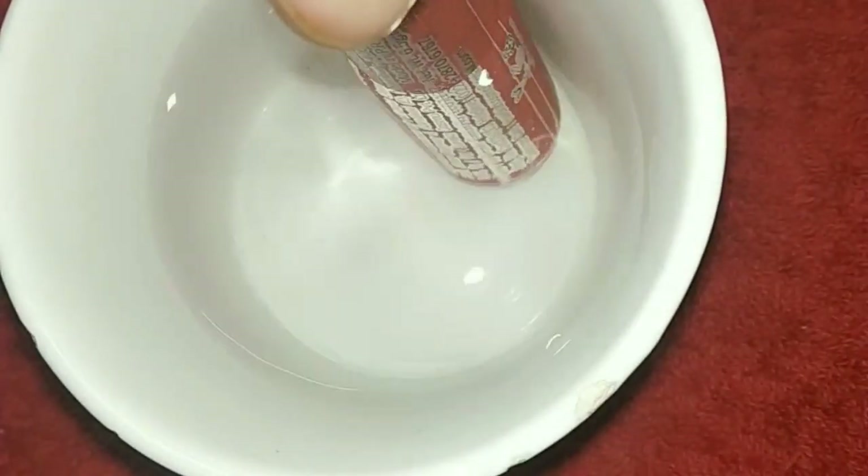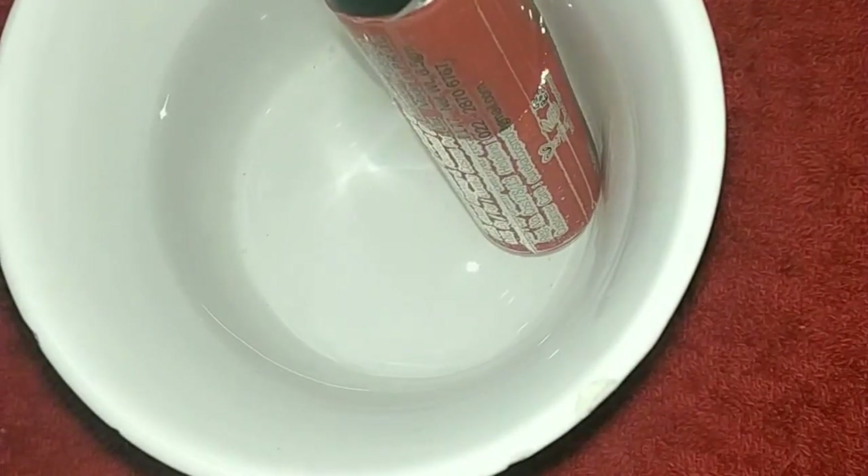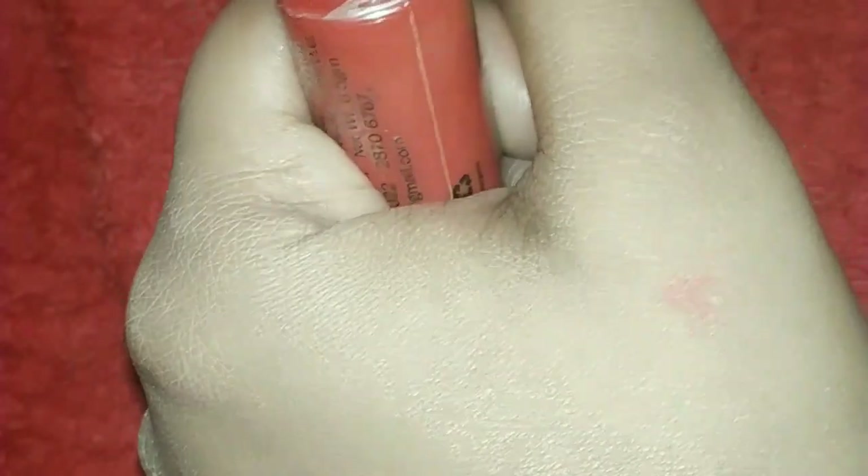If you have a matte lipstick that has dried out, dip it in water and it will be easy to apply.